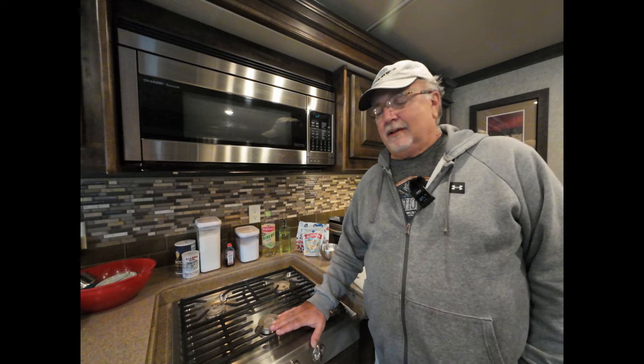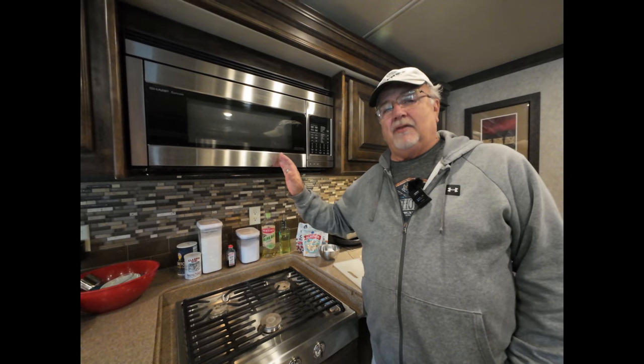Good morning. Mike here. Glenda is behind the camera at least for a few minutes until she starts baking. Most of the RVs that you buy today come with a cooktop and a convection microwave. That convection microwave is a really cool thing — it allows you to microwave, reheat, and defrost things. It also has a convection feature which allows you to bake.